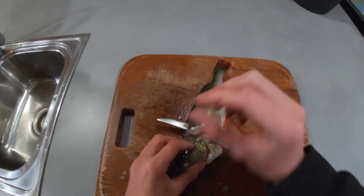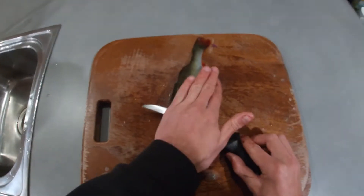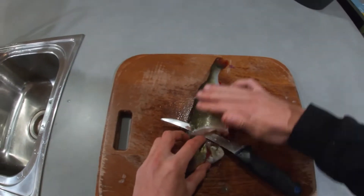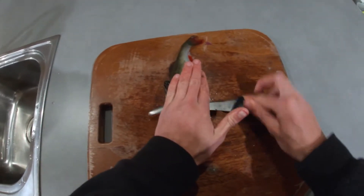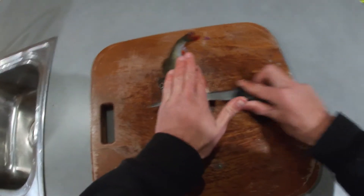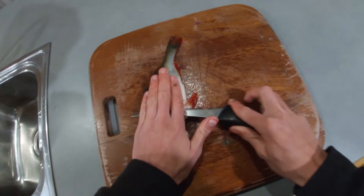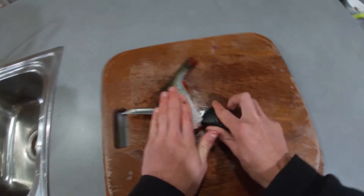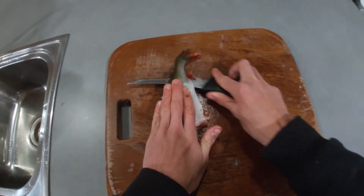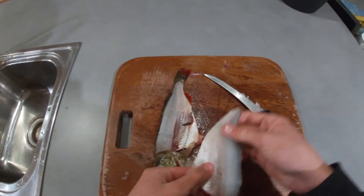You'll feel with the knife all these bumps — that's the spine. You just want to cut just on top of the spine to get all the fillet off. You can place your hand down onto the fish to get a better cut. Just like that. There's a nice fillet.